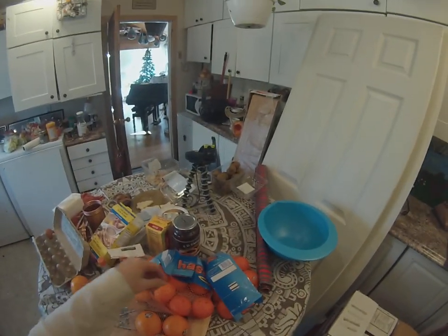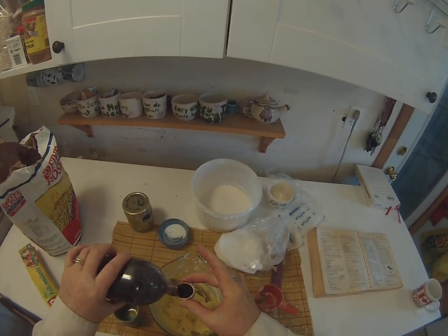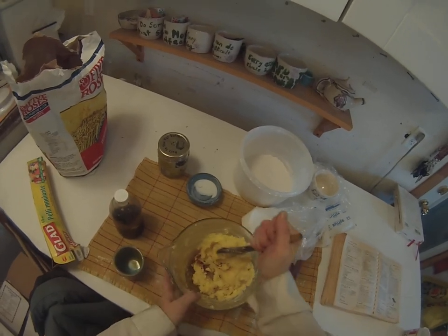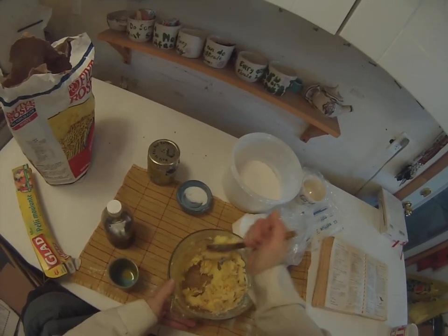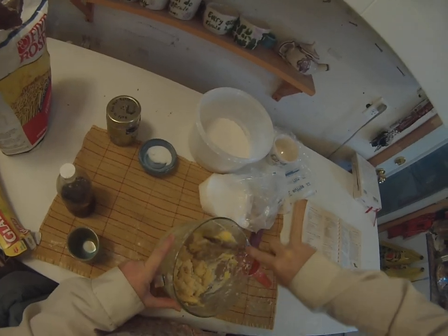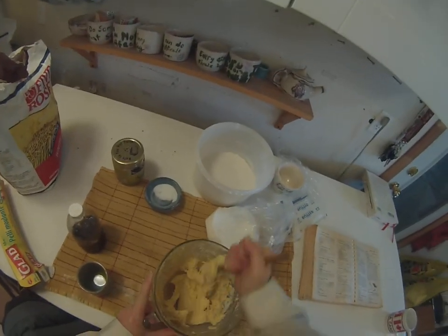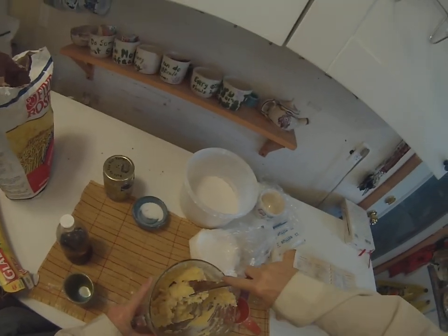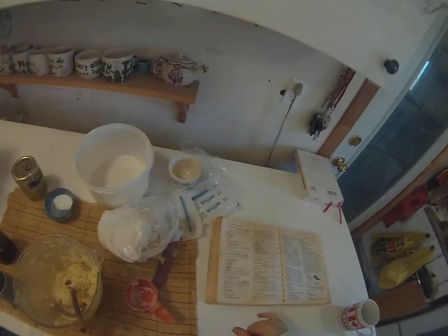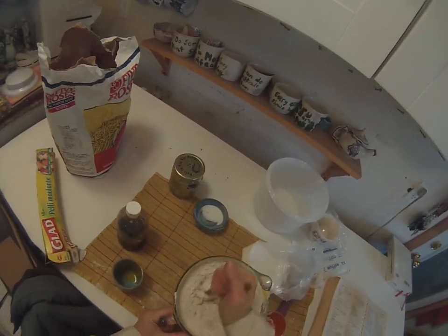And then you add a teaspoon of vanilla or almond extract — where did the vanilla go? I can't figure it out. Okay, and then you add in the flour slowly, of course.